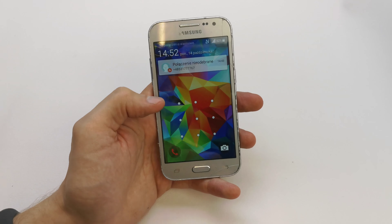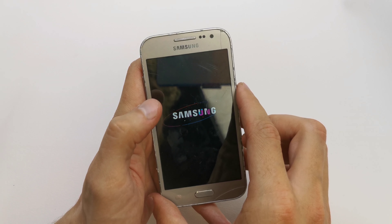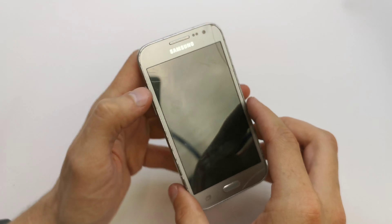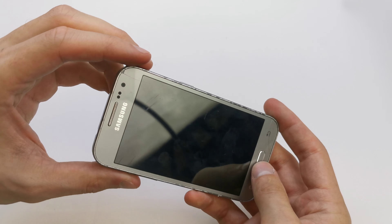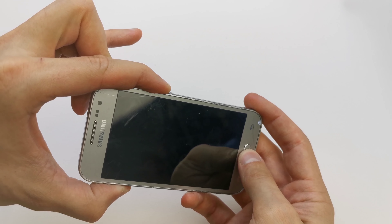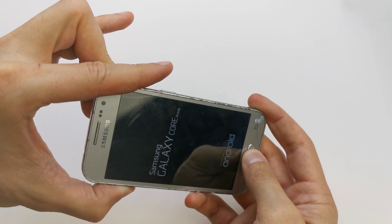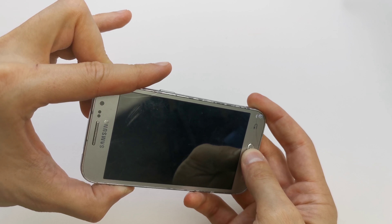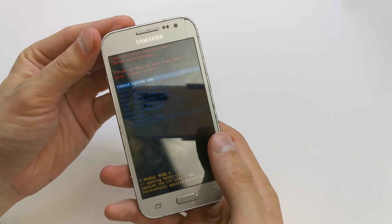First of all, we need to turn off the phone. After that, press and hold volume up, home button, and power button together. Still holding all three keys, release the power button after the phone vibrates. Then release all the keys and look at the hidden menu.